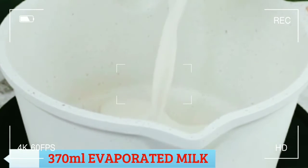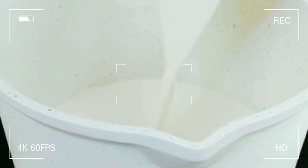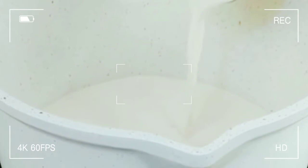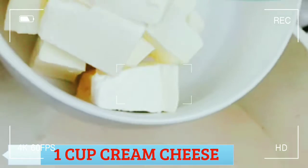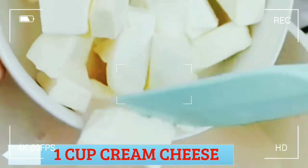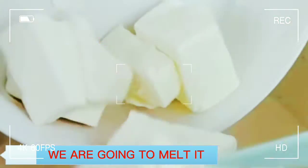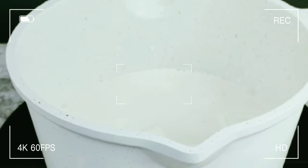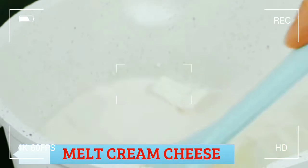This is evaporated milk. Add 1 cup cream cheese. We are going to melt it — cook on medium heat and melt the cream cheese.